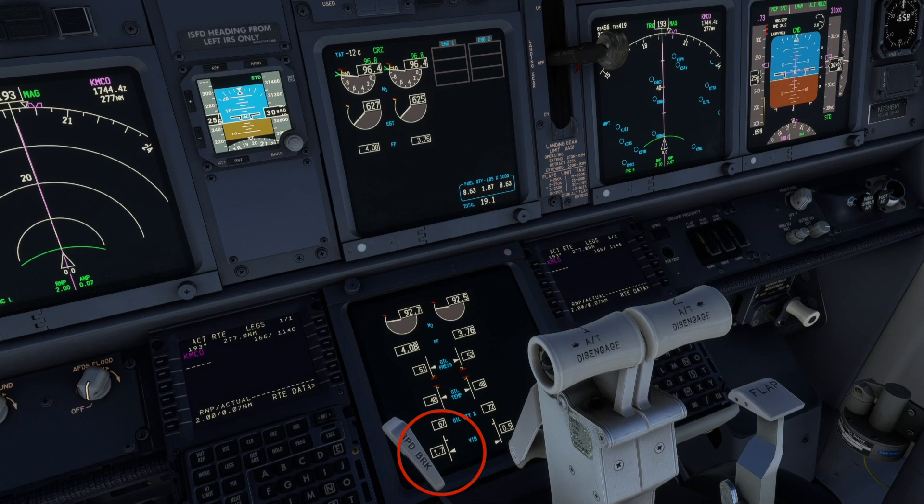Here we can see the number one engine vibration gauge value increasing. It hasn't reached 4.0 to be considered high, but it is of note. Also of note is the increased fuel flow of the number one engine in comparison to the number two engine. It could indicate a potential issue given that the engine has increasing vibration and also increased fuel flow.